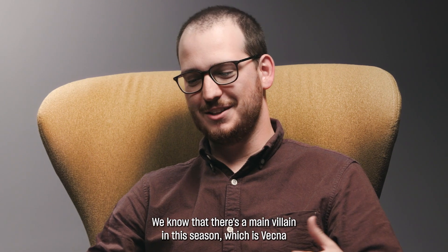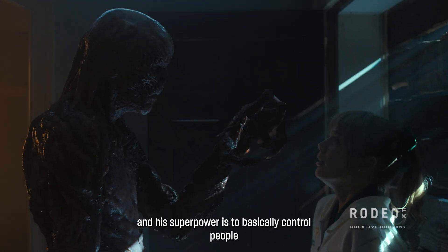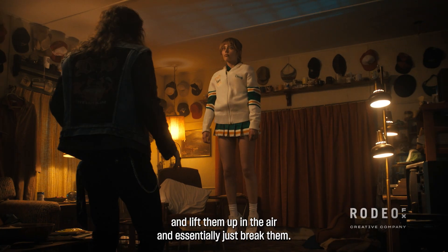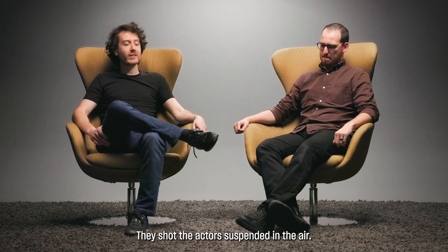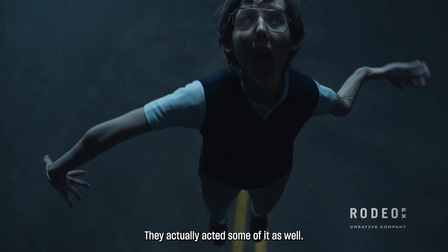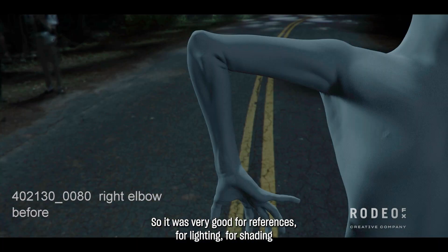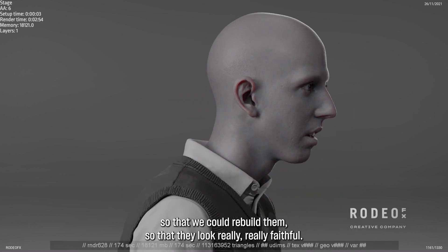We know that there's a main villain in the season, which is Vecna. His superpower is to basically control people and lift them up in the air and essentially just break them. They shot the actors suspended in the air. They actually acted some of it as well. So it was very good for references, for lighting, for shading, so that we could rebuild them so that they look really, really faithful.